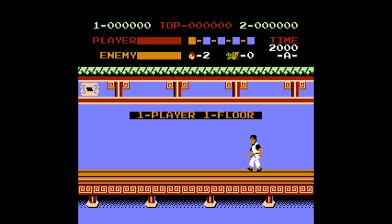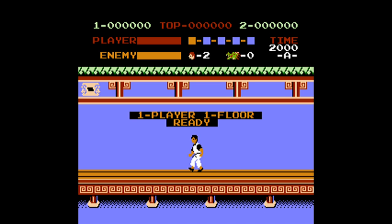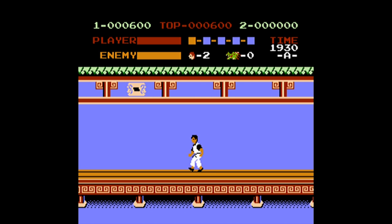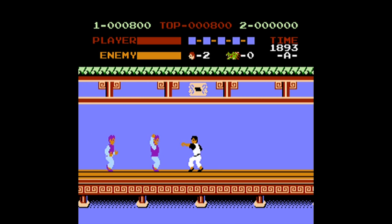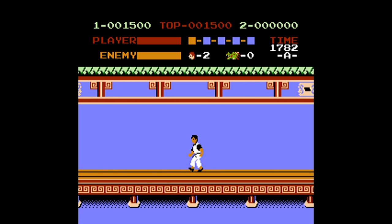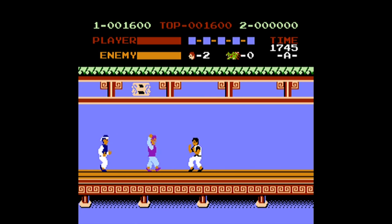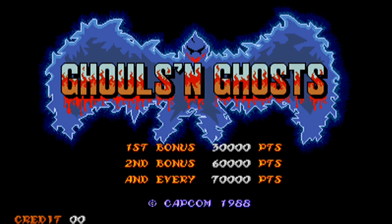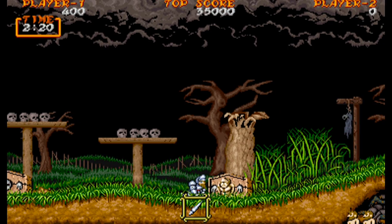I'm no stranger to Kung Fu — I used to play it on the NES all the time. But one of the biggest problems here is once again the emulation timing is off. Every time you punch or kick it just doesn't line up correctly because the timing jumps all over the place. You're never going to get the game working a hundred percent, and although it's technically playable it never feels like a proper experience.